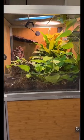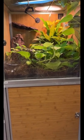For your smaller arboreal guys, we also have a 2x2x4 option and a 2x2x2 option.